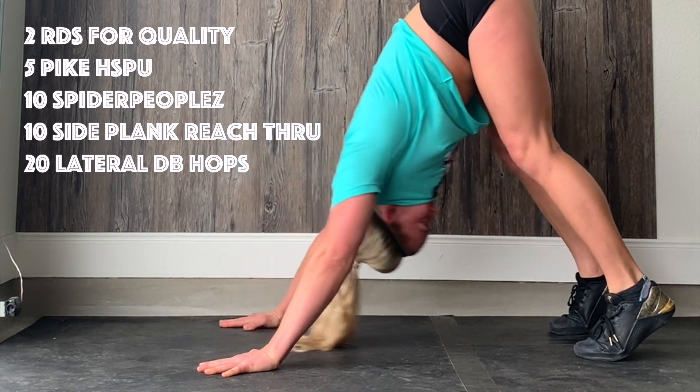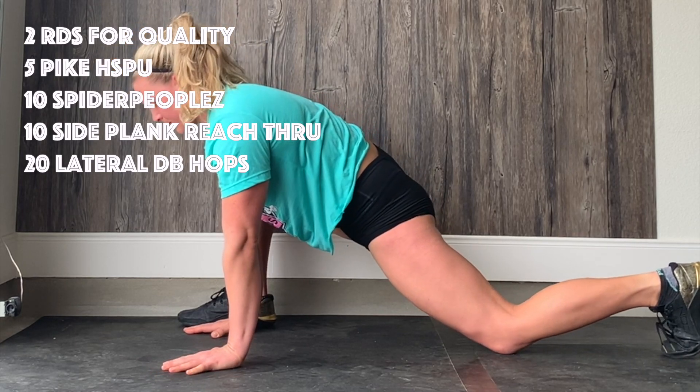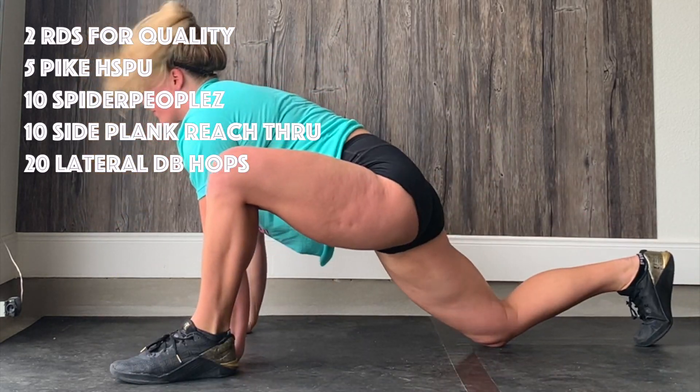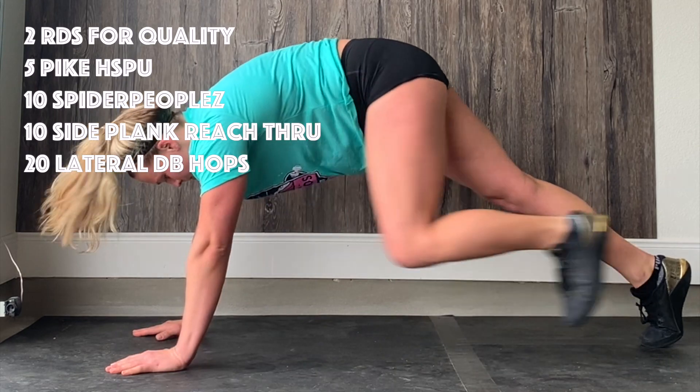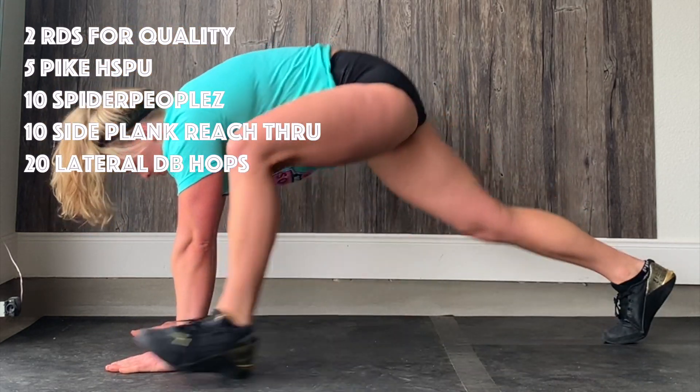After that you're going to go right into ten spider pupils, also called groiners or spider-man. Bring that foot up outside of your opposite side hand and drop your hip down to the ground for a little bit.